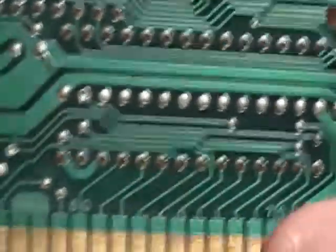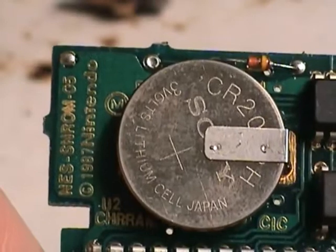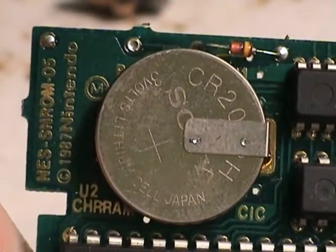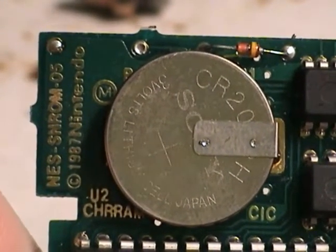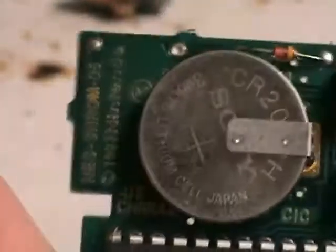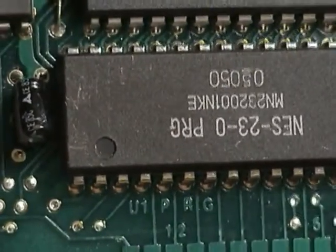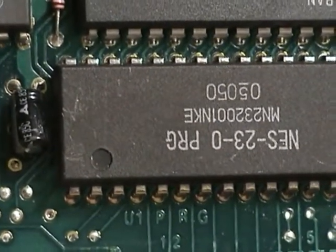Hey everybody, welcome to Video Game Corner. I'm JTOS and today I'm going to be doing another tutorial on how to make reproduction cards. Today I'm going to teach you guys my technique on desoldering boards. We're going to be doing an SN ROM, and when you work on an SN ROM, this is to make games like Sweet Home and Final Fantasy 2.